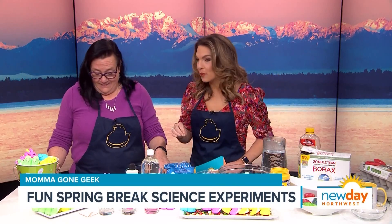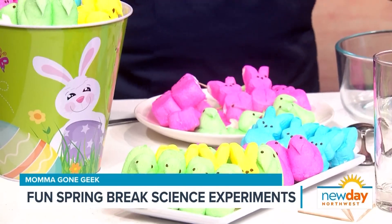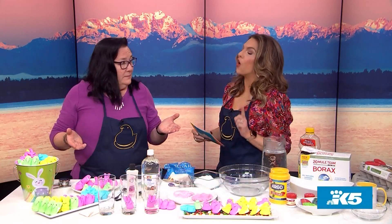Typically we don't always get through our peeps, but we have a lot of them because they're so fun. My thing is maybe you don't want to eat them — they're more fun to experiment with. So how do we dissolve a peep?